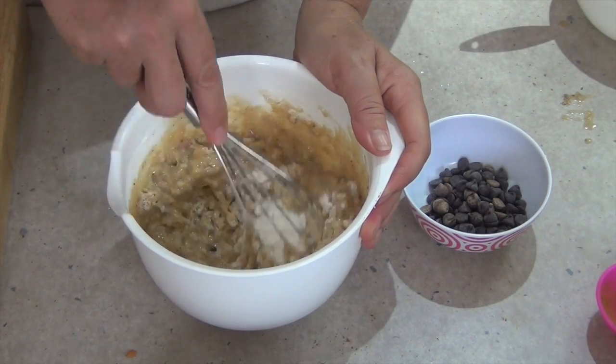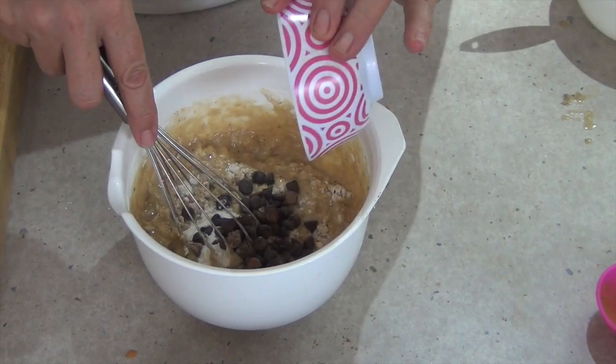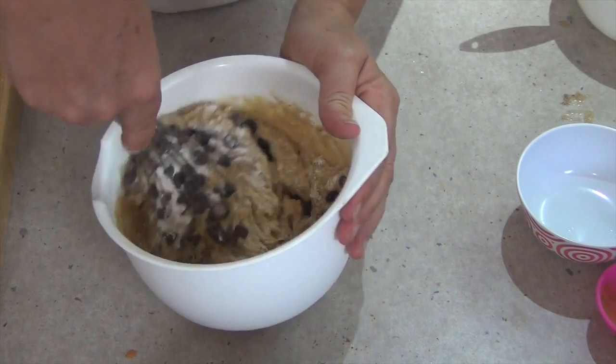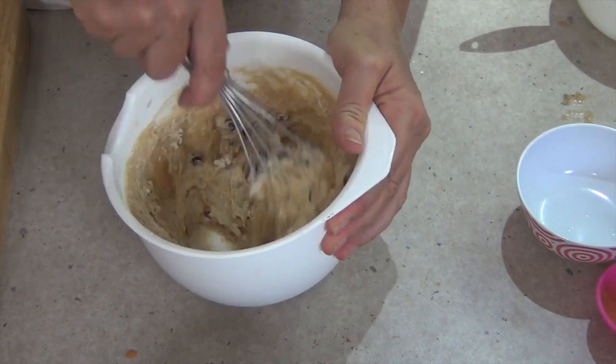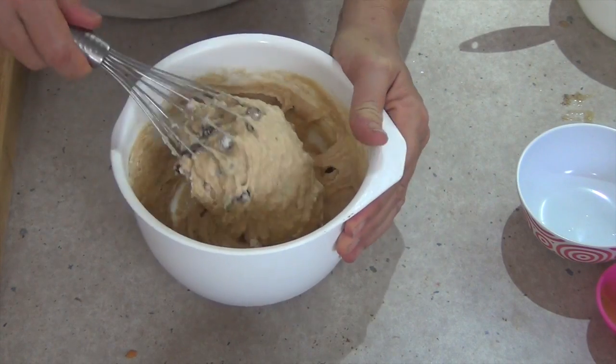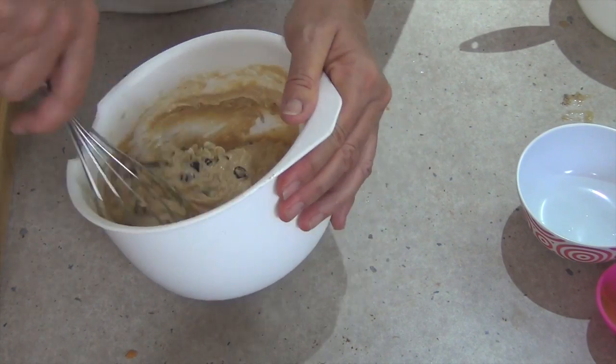Our chocolate chips go in now, and we're going to bake this in patty papers in a muffin pan for 15 minutes at 190 degrees Celsius. This makes about 12 chocolate chip banana muffins.